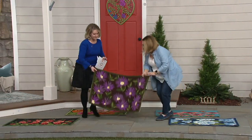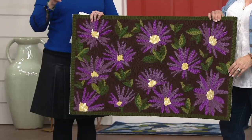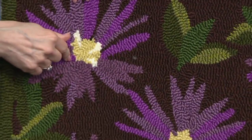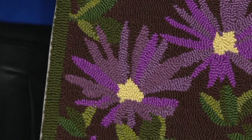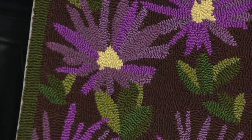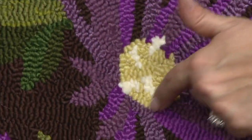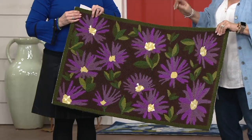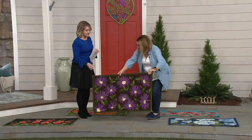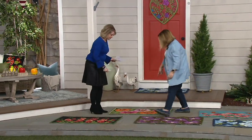Next to that, in front, is our aster — this is for our purple lovers. There are only four dozen of the asters remaining. It has a gorgeous brown background with various shades of purple, and Plow & Hearth didn't just make the center white — they added different tones and a little bit of light yellowish-green in the center. Gorgeous.